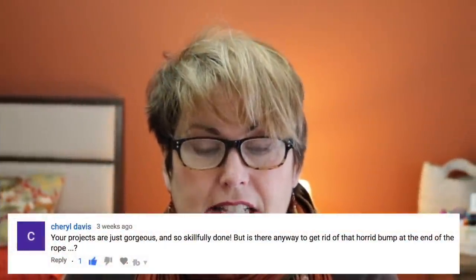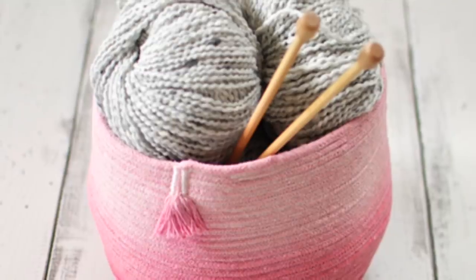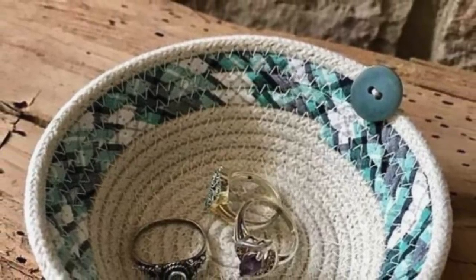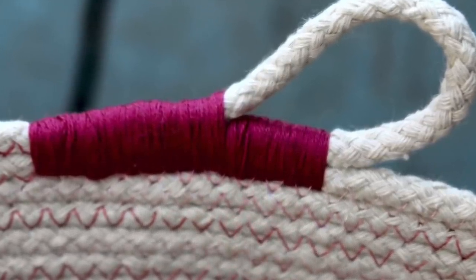Cheryl Davis asked me if there's any way to get rid of the horrid bump at the end. I have done something a little bit more decorative, but I'm sure you can get a lot more inventive. You can tuck it behind, cover it with a piece of fabric, turn them into tassels and hang them on the front, cover them with leather. Here's a clever person that's covered it with a button, and someone in Slow Studios did a beautiful wrap with some thread. Get creative, experiment.